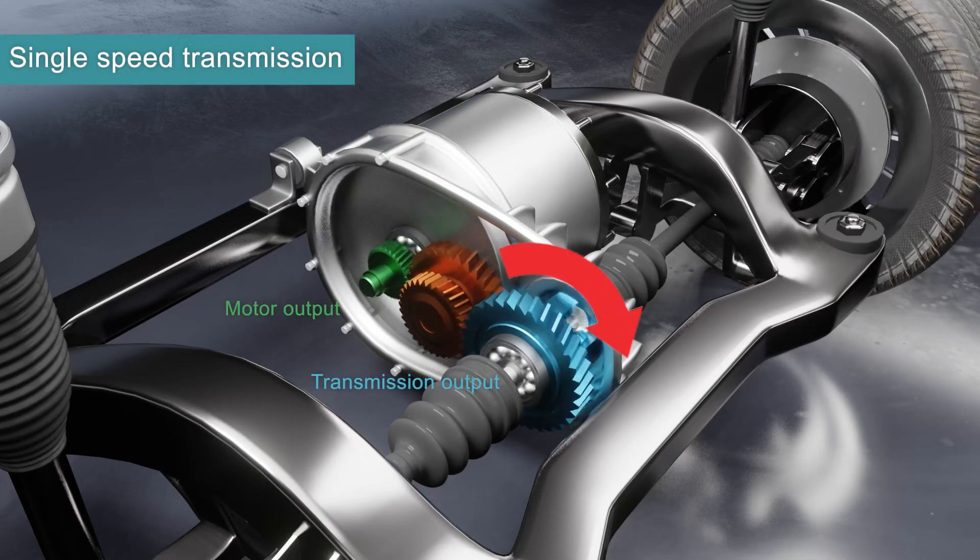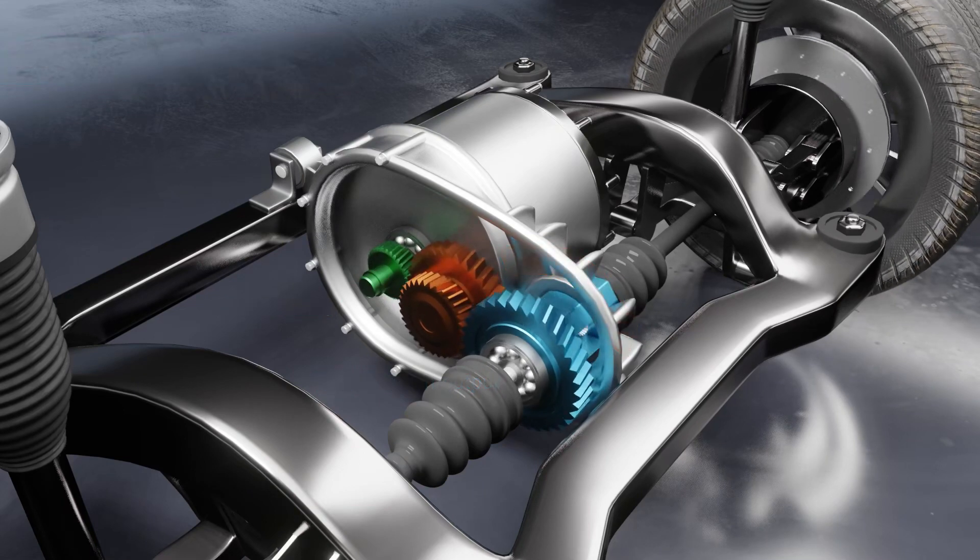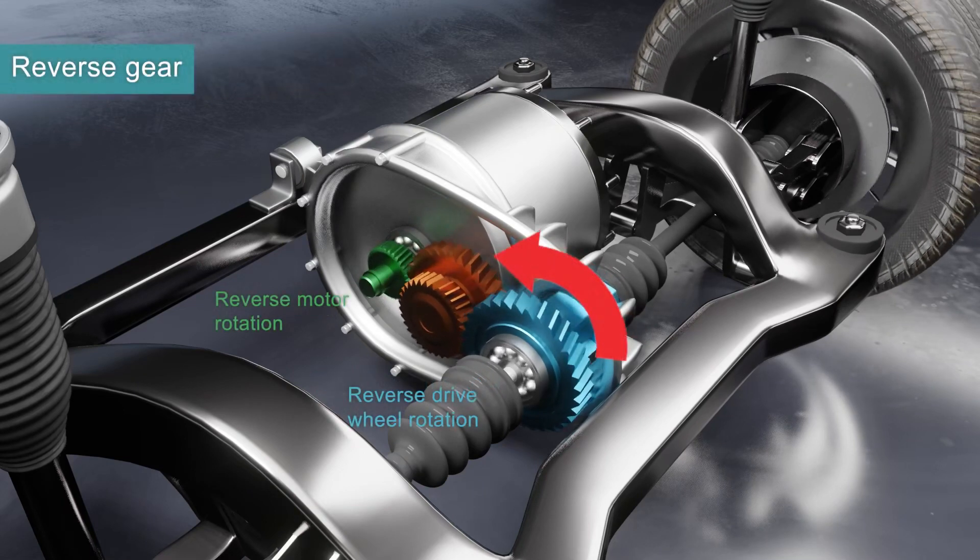One of the many benefits of an EV includes instant maximum torque. This allows the vehicle to have a single speed transmission, as you can see in the graphic.